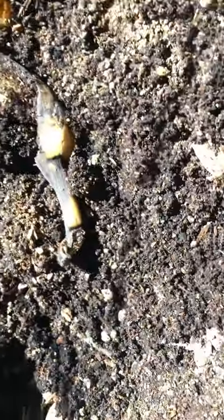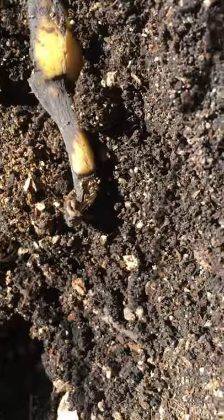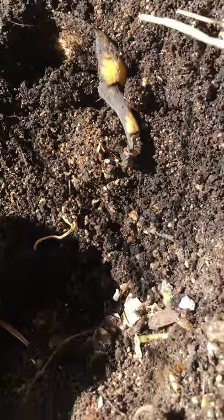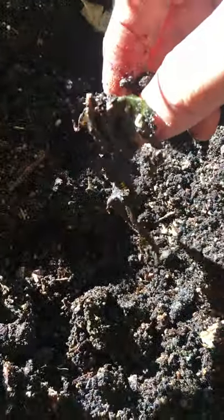It had the same destiny as the other three or four plants that I lost. The soil on the sides looked normal and was filtering fine, but inside, right under the stem, was where all the water was being stored and everything was rotting.